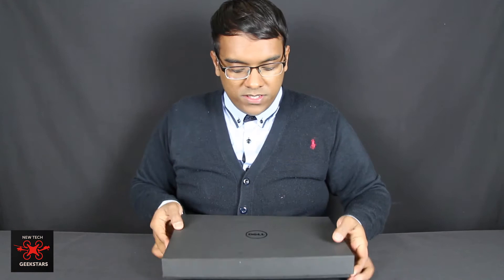Hello, this is Geekstars with a new review today. Today we're taking a look inside this box which I was sent recently. It's been a long-awaited review of this product because I've been wanting to get my hands on it for quite some time. So let's see what's inside.